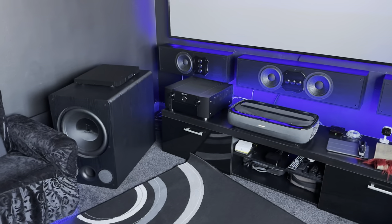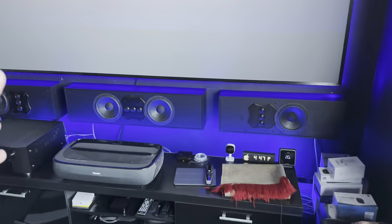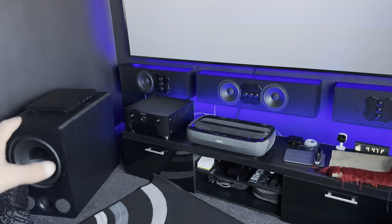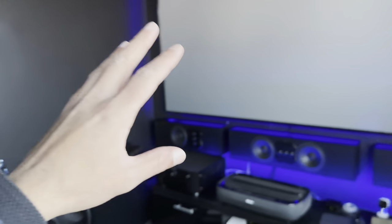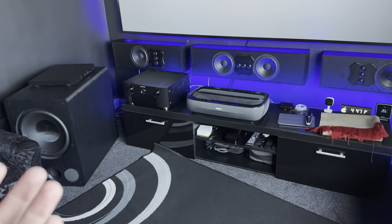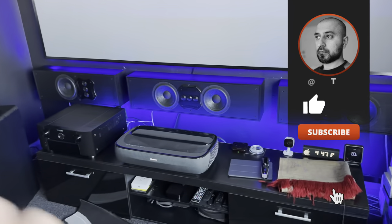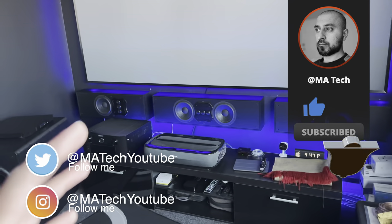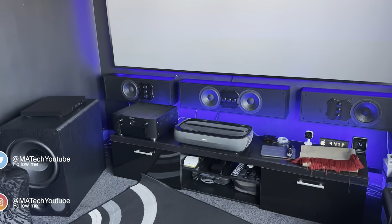This video has gone on for quite a bit, so if you have any questions about the setup — the speakers, the AVR, the projector, the screen mounting, anything — drop them in the comments below and I'll do my best to answer them. More videos are coming, so if you haven't already, please subscribe, hit the notification bell, and give this video a thumbs up. Until the next one, thanks very much for watching.